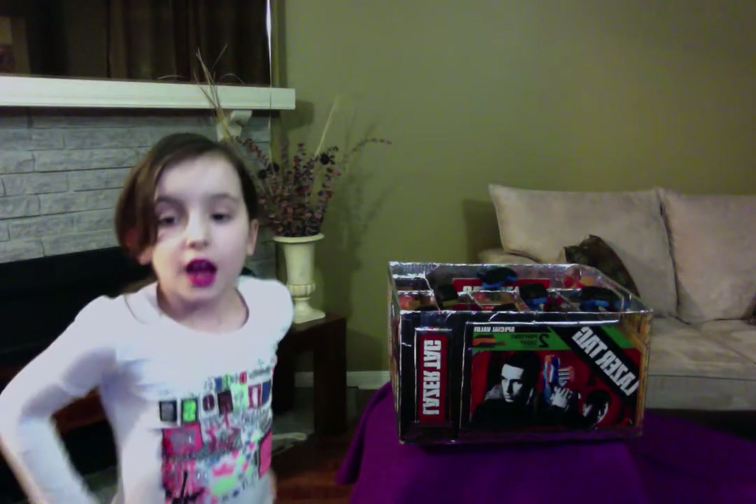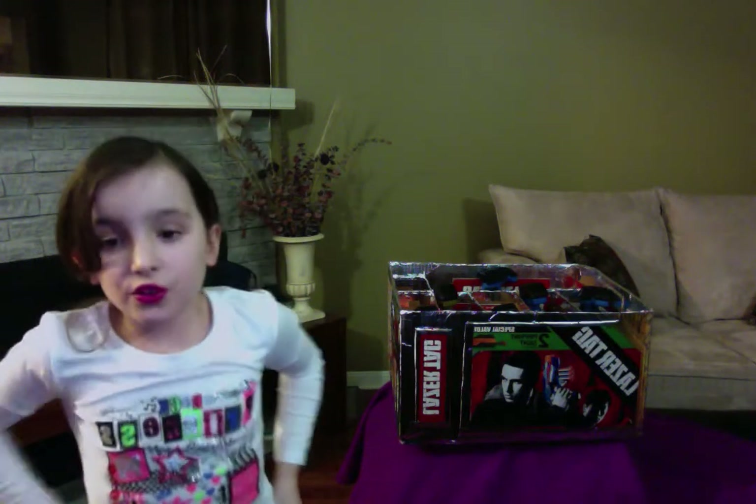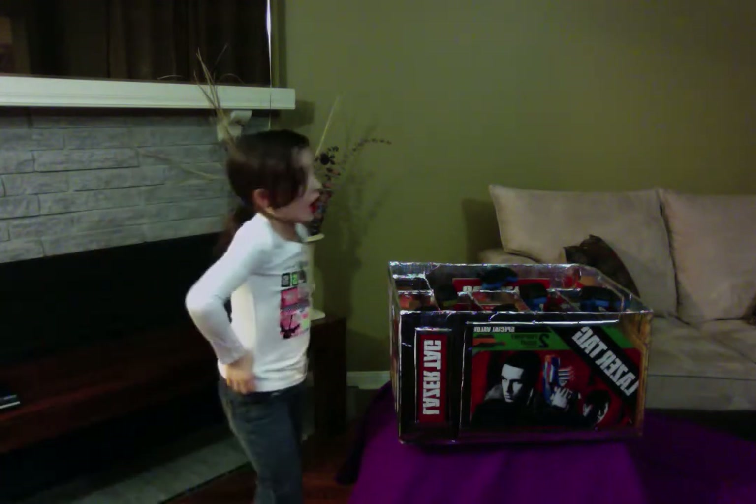Hi guys, it's me again from First Ontario View. My name is Julie and I'm doing a review on laser tag.